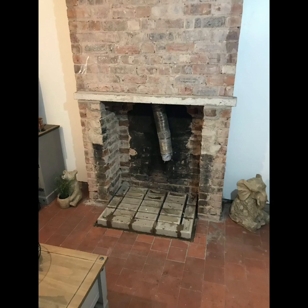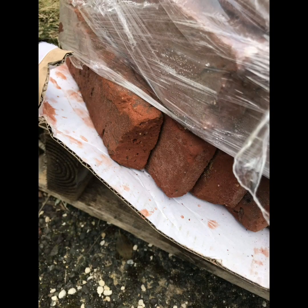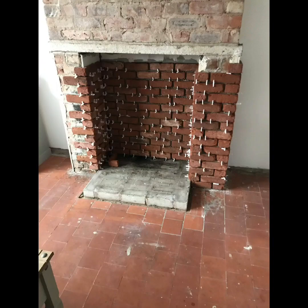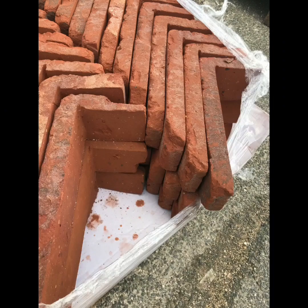I put aqua panel in the back and a common brick hearth just as a base. I ordered the brick slips from the Brick Tile Company online — I think they worked out just under £500 for them, pretty expensive, and I had some breakages which I did send back to the company.